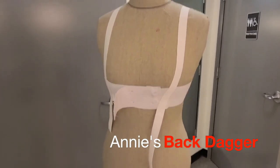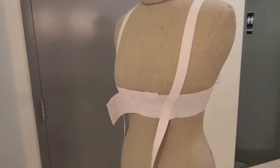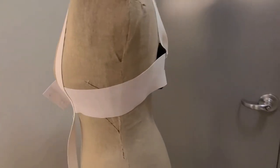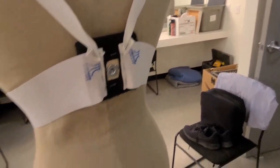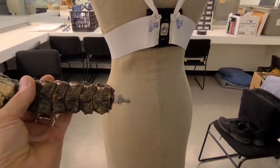Annie's dagger in the back: this strap will need to be worn at the second act for Annie. There are several snaps so that it can adjust, and around the back is a plate, so her shirt should have a hole somewhere in there. When it comes time to be stabbed, she needs to lean back against the counter or somewhere where somebody can access.